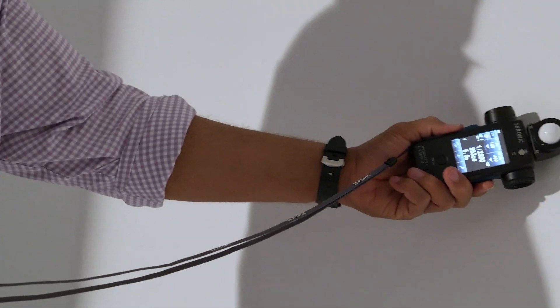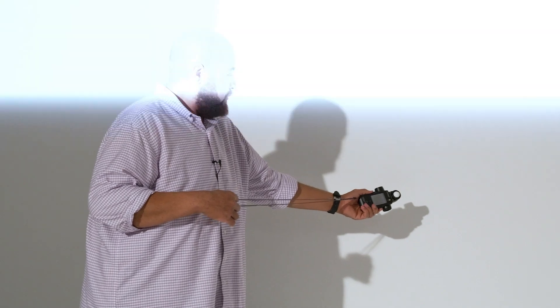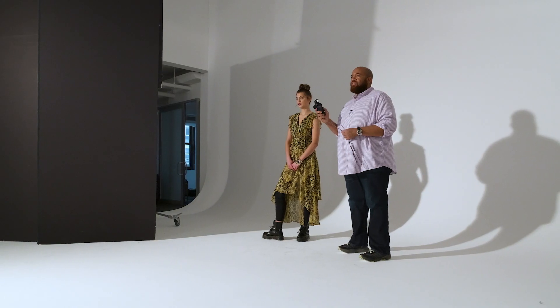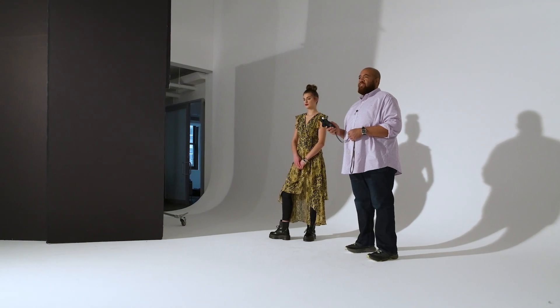Not only do you want to meter for exposure, not only do you want to meter to balance your lights — for instance, for this shot, I metered across the white background to make sure I can get the white as even as possible to simulate sunlight coming down. But I also want to dial my light in so I can get the optimal flash duration.